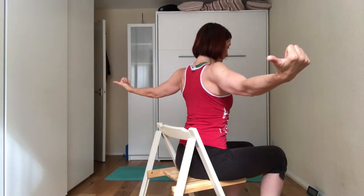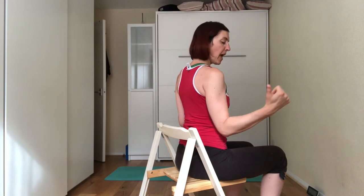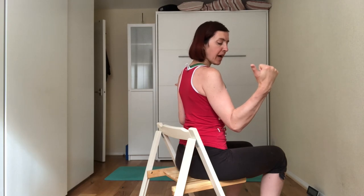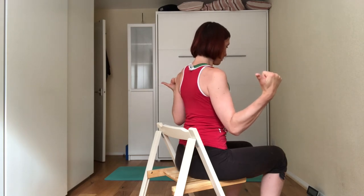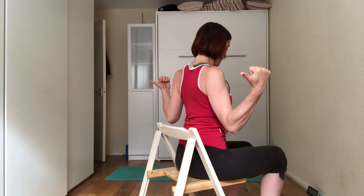Hold for 10 seconds, then relax and come into a W. Elbows are close to your body, hands are higher than the elbows, and thumbs are facing away from you. Roll the shoulders away from you and squeeze the shoulder blades together, pushing the hands away from you.